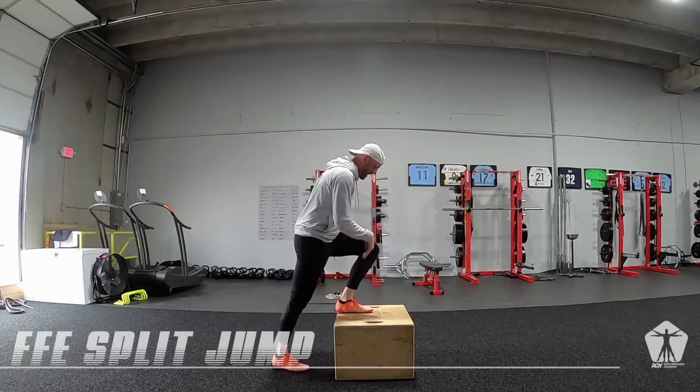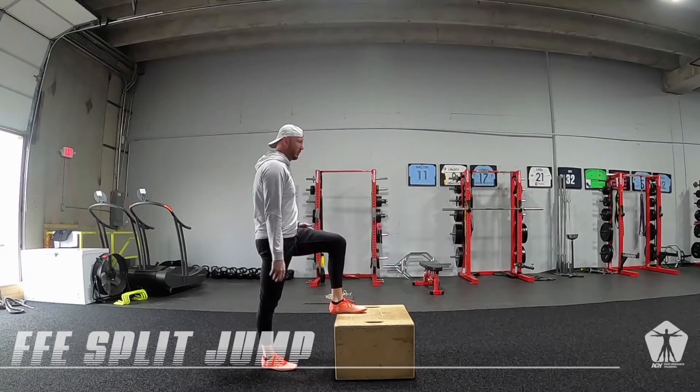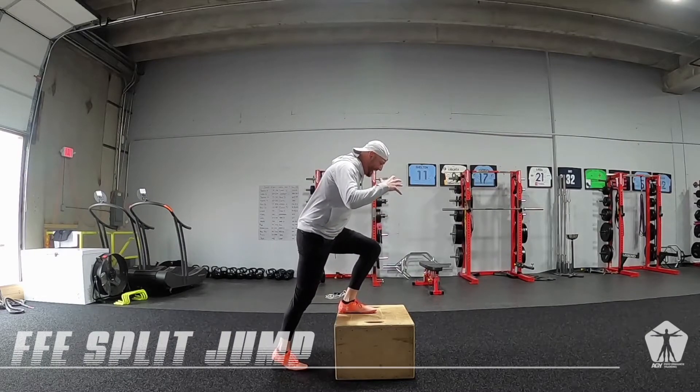We're still going to focus on good shin angle — I'm not going to be back to where I'm driving down with a vertical shin. I'm leaning over the box, leaning over that front foot, arms are ready to hammer.